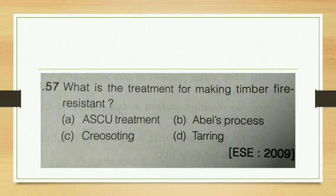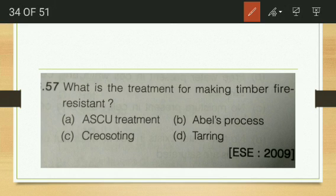Which of the following treatments is used for fire resistance — askew treatment, tarring? Tarring is the answer for fire resistance of timber.